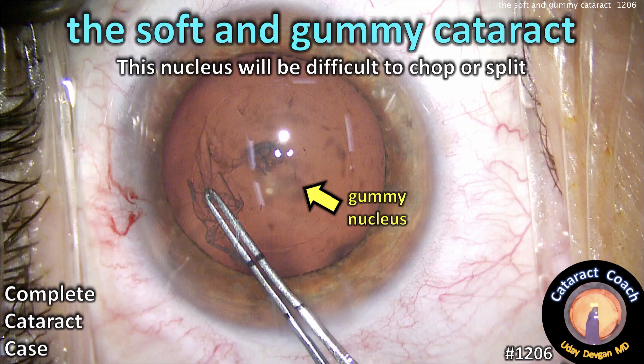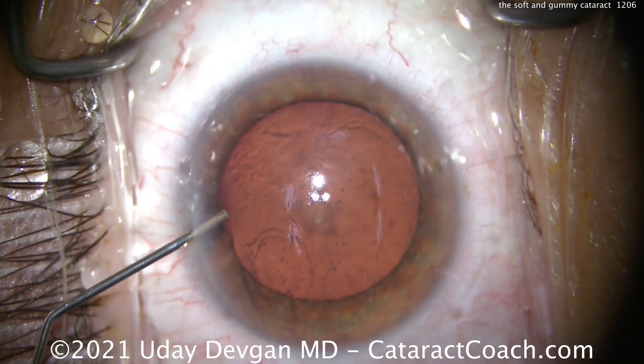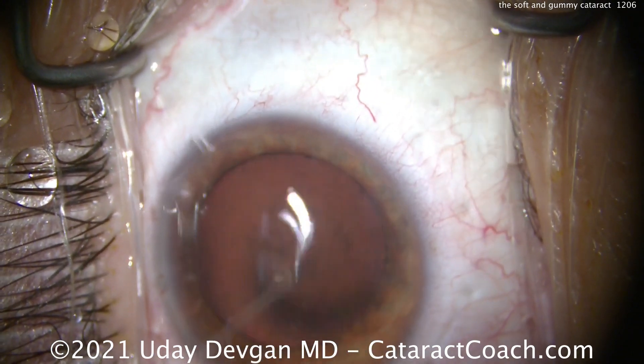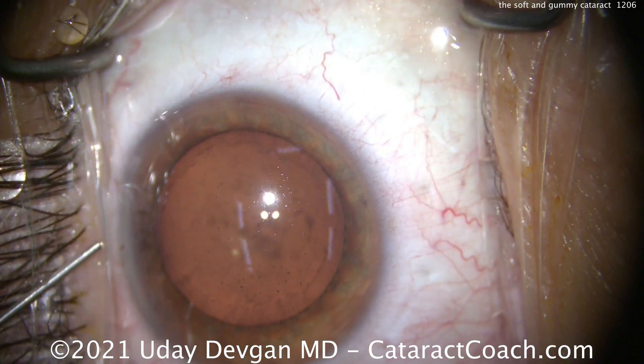CataractCoach.com — the soft and gummy cataract. This is the type of nucleus that's difficult to chop or split. We're going to show you the complete cataract case. This is not one of my most efficient cases, but I'm going to show you the whole thing unedited because there's a lot to learn from it.